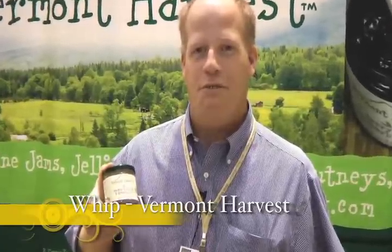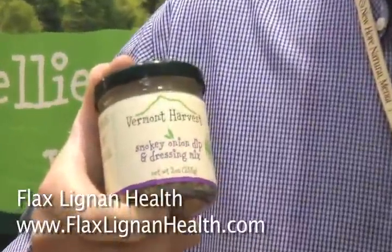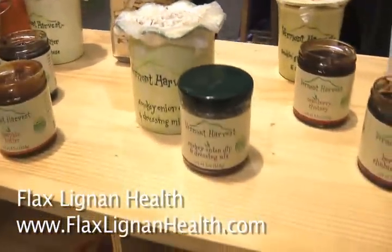Hi, I'm Whip with Vermont Harvest. This is a smoky onion dip — I'll tell you a little bit about it. It's a wonderful dip and salad dressing mix; we do lots of great things with it. It's good for dipping with carrots, it's great for putting in olive oil with baked potatoes, and we mix it with hamburger meat.